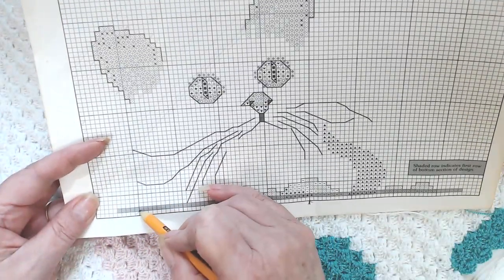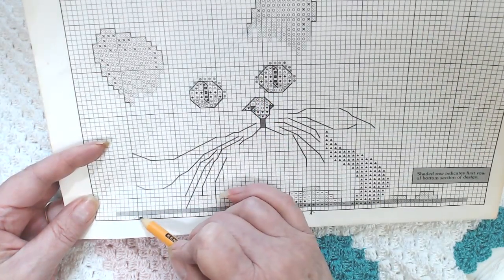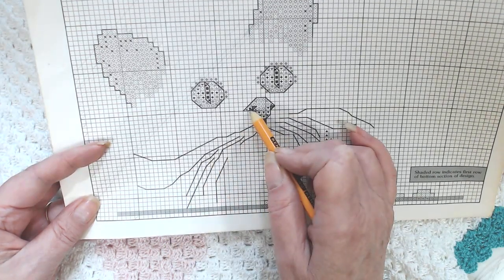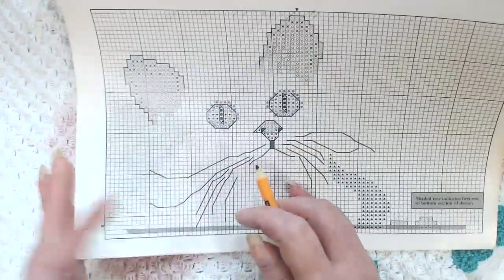So from number 10 I'm going straight up, and it looks like this might be when I put the nose in. I will count these squares going up and do that many in white, then start my nose. Let me count them.